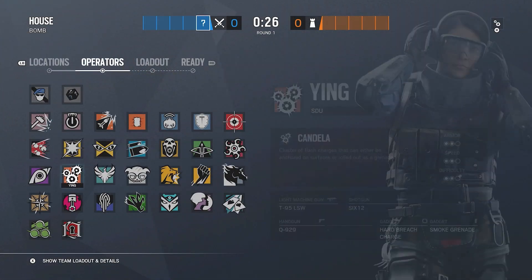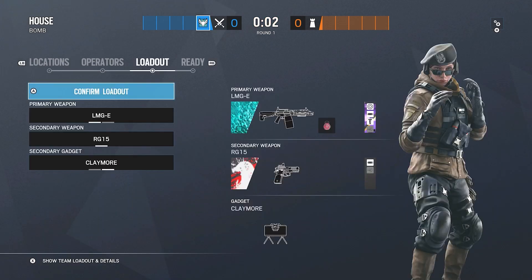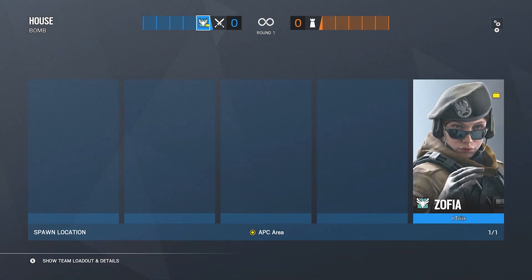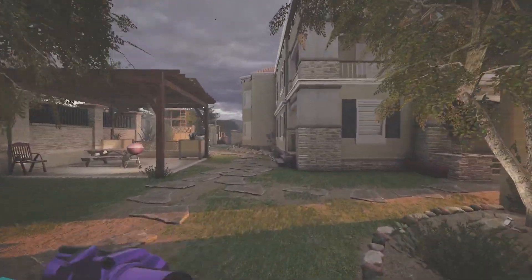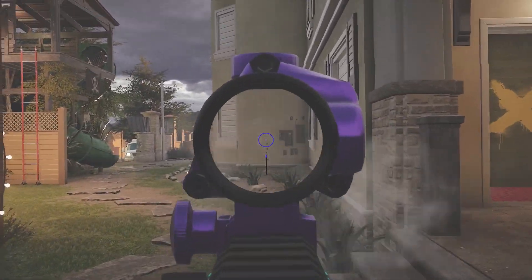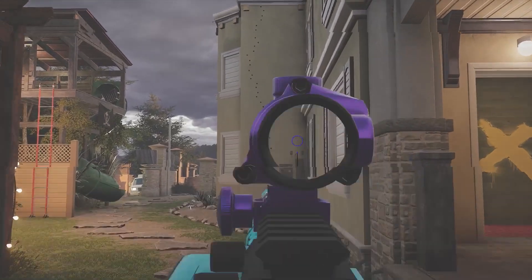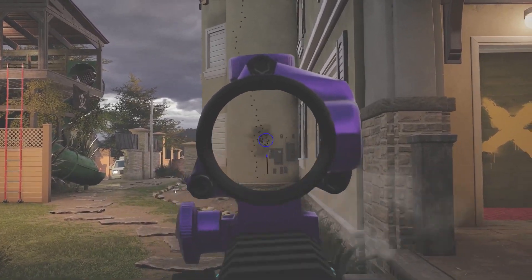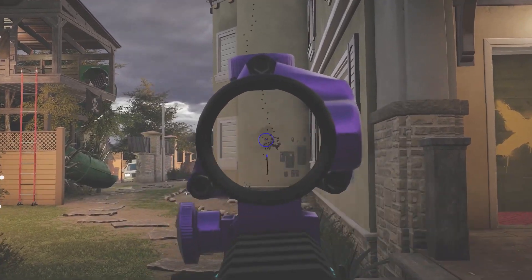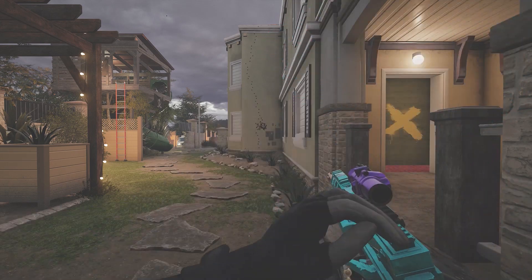So everyone is probably going to be switching to Zofia's LMG now since the other gun got nerfed out of the game. The Zofia LMG has a 150-round mag so the recoil is pretty crazy. It goes up to the left and then back to the right — so you have to go down, right, left, and then down again. I run a compensator, vertical grip, and 1.5 on it.